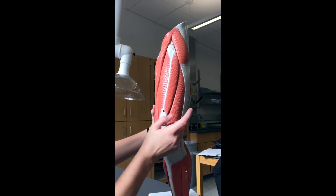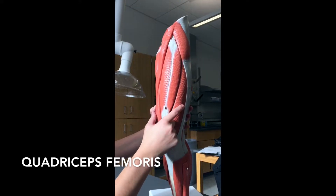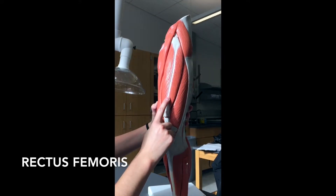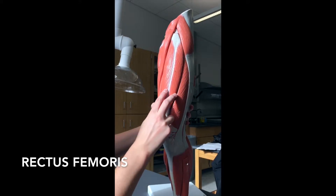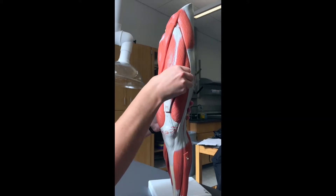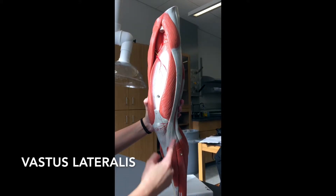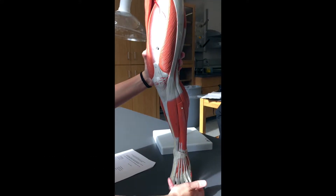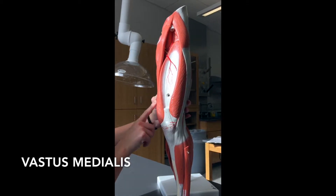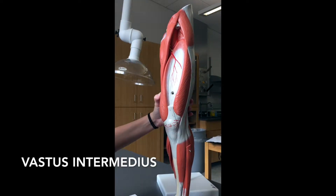We have a group of four muscles here on the front of the leg — there's actually one hiding underneath, making four. This group is called the quadriceps femoris. Quad means four, so that should make sense. The word for middle when talking about muscles is rectus, so this is the rectus femoris because it's in the middle on the femur. Taking the rectus femoris off, you have your vastus lateralis on the lateral side, vastus medialis on the medial side, and vastus intermedius in the middle. Those are your four quadriceps.